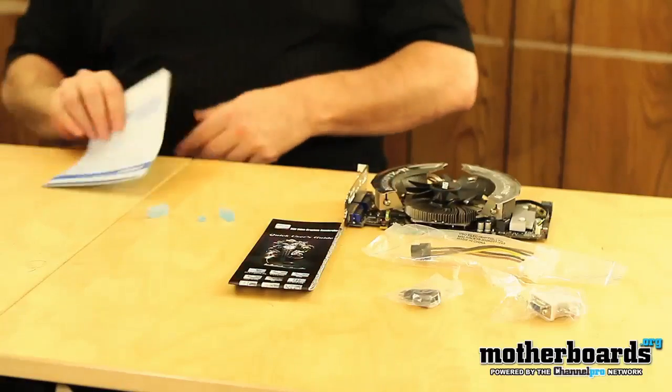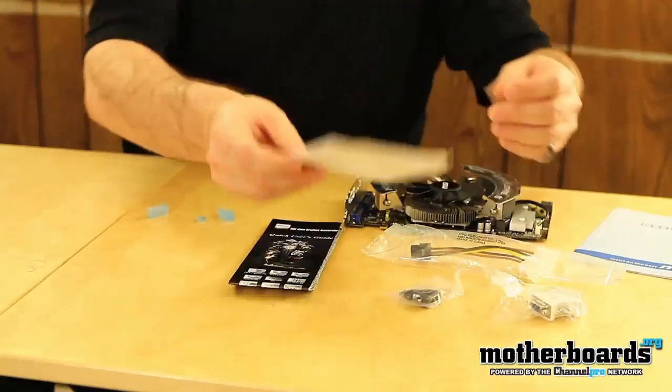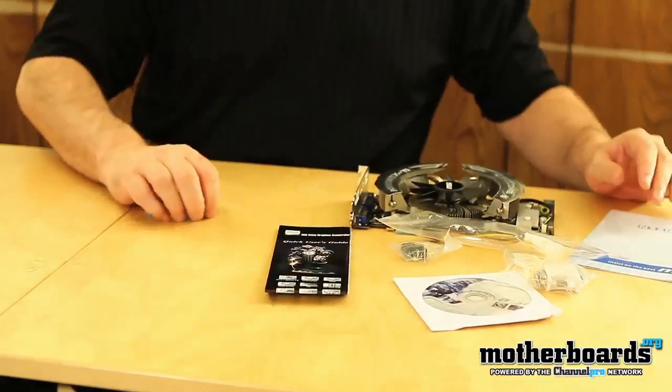Once again, this was the unboxing of the MSI N550 GTX-TI, and that's everything right here that comes in the box. Stay tuned for the full review later today.